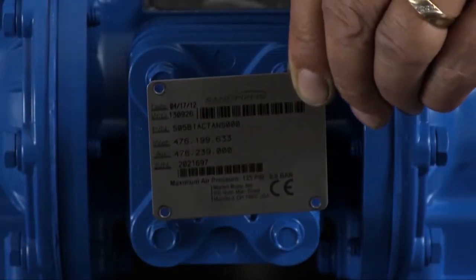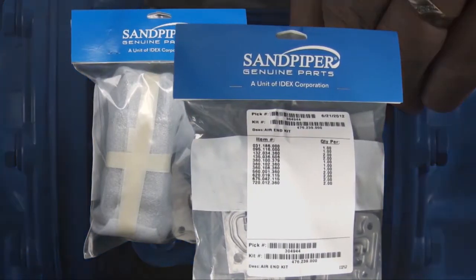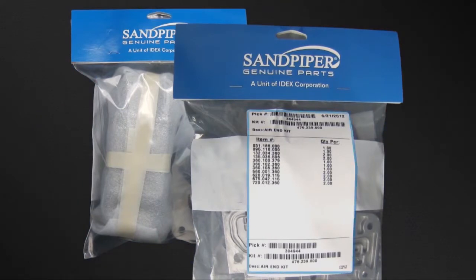Identifying which kit is required for your repair has become easier on newer pumps with the permanently affixed metal serial number tag that now indicates the wet end and air end kit information for the pump. Kit information can also be found in the service and operating manual. Sandpiper Genuine Replacement Parts wet end and air end kits provide a bill of material of the components included in the kit. All items included in the kits are components that Sandpiper recommends replacing when rebuilding a pump.